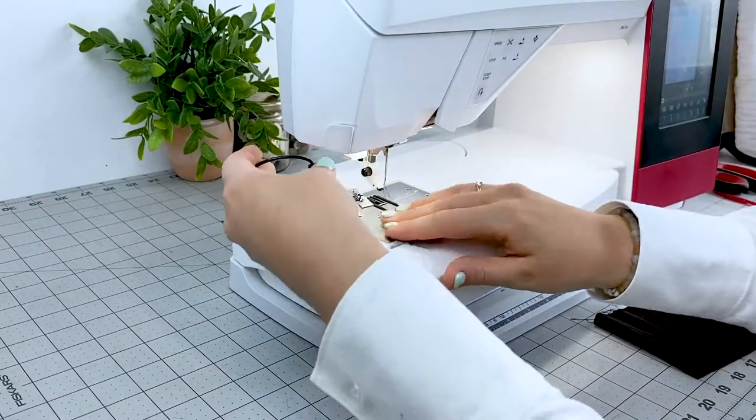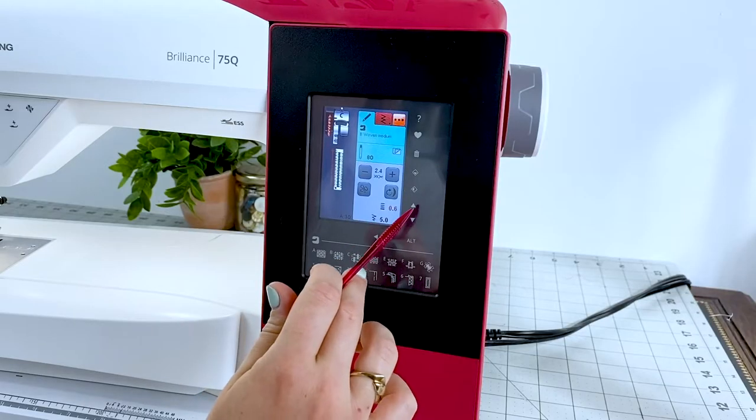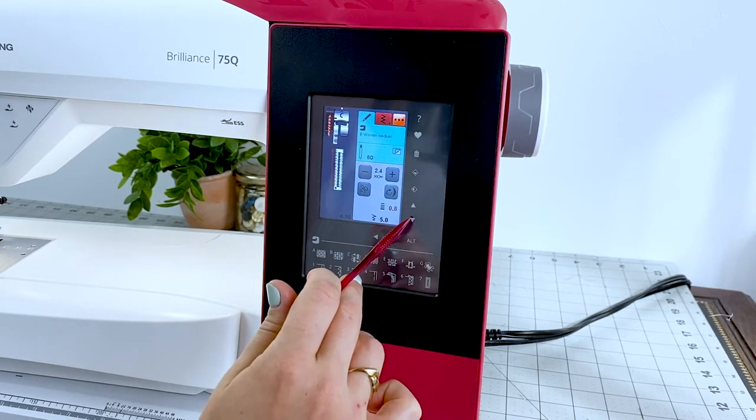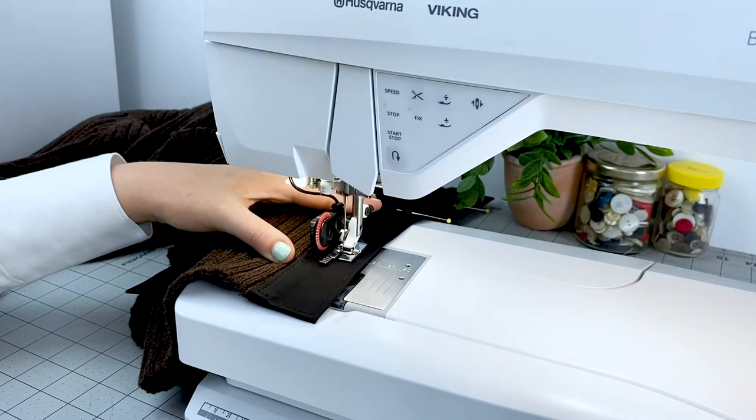Install your buttonhole foot according to your machine's instruction manual and pick the style and settings according to your preference as well as your fabric and button size. Make sure your bobbin is fully loaded and stitch all of your buttonholes.